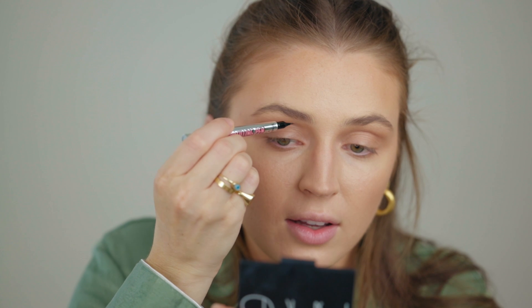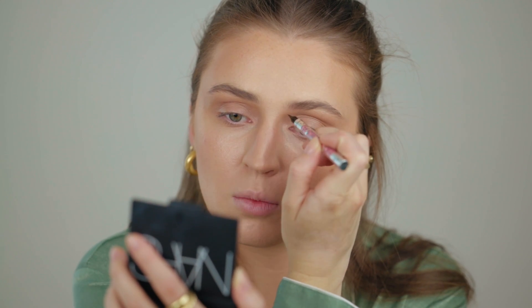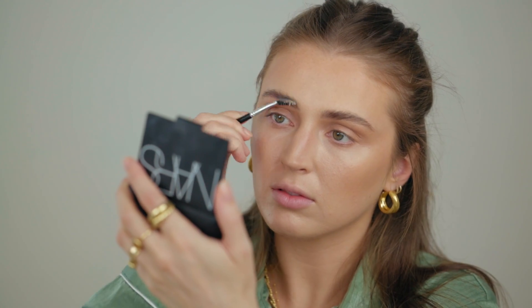For the brows, I'm still loving the Benefit Brow Micro Filling Pens. Sometimes I like a darker brow, sometimes nothing at all, sometimes I mix the two. I'm starting with the medium brown and drawing some lines. I go between doing this before or after soap brows — I prefer after, because the pen works best when it's not going over a slippy product like soap, though it can move the product around if it hasn't set. Just fiddling with the brows and getting them nice and soapy.